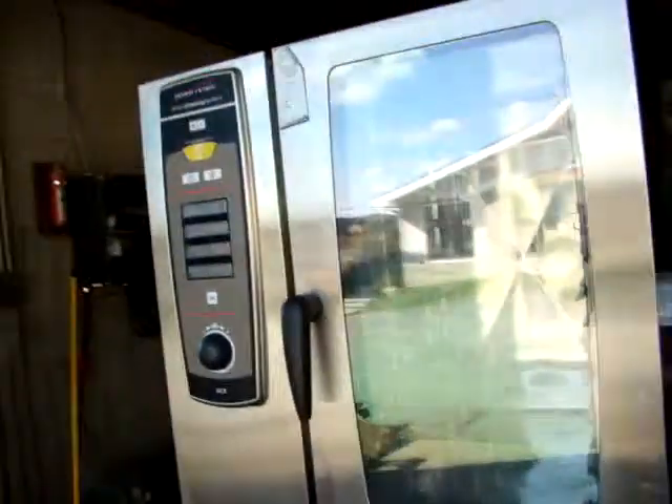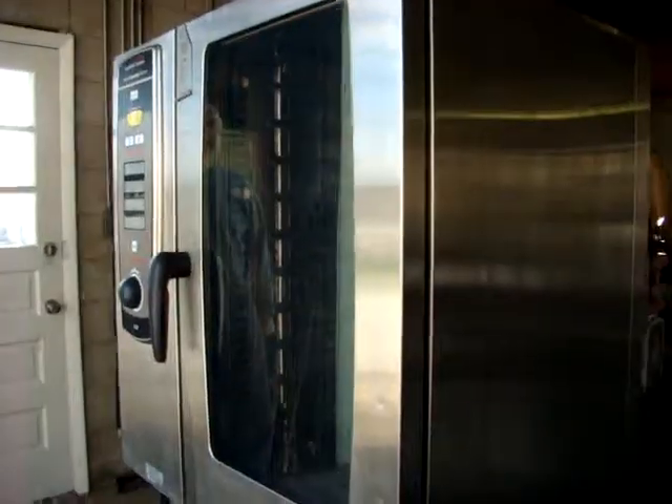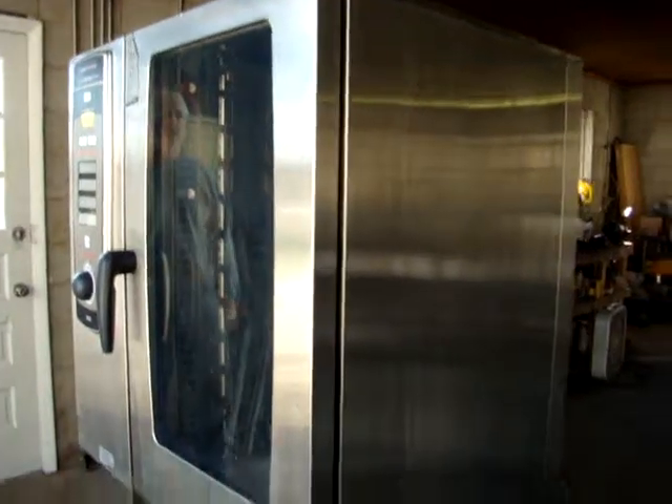Nice stable steel stand, clean door — we've cleaned it inside and out.